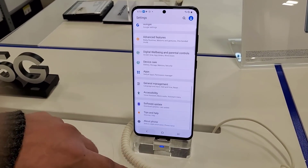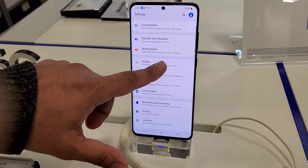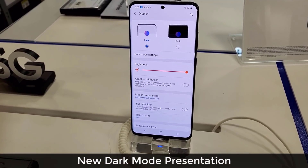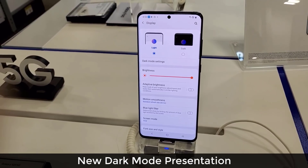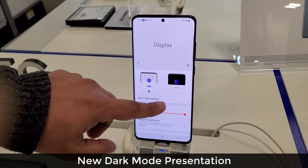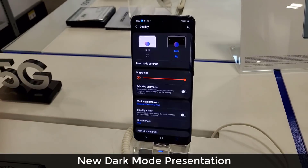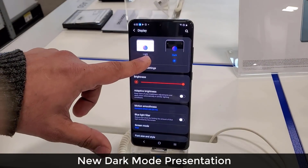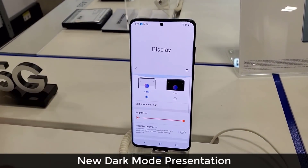If we go into the display settings, right on the top we actually have a brand new interface for the dark mode. As I switch from light to dark mode there is actually a nice little transition effect. Look at the way it goes to the black and white screen in a nice transitionary way, which is actually brand new.